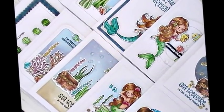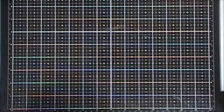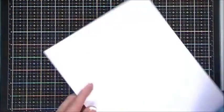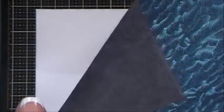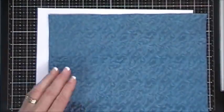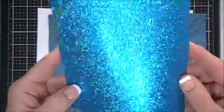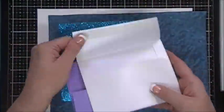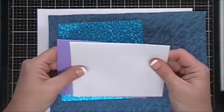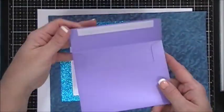Hello everyone, I hope you're having a great day. Thanks for joining me today. I'm going to be doing 10 cards with the Simon Says Stamp September 2018 kit. This is called See Treasure. In this kit you get a piece of 8.5 by 11 Neenah 80-pound cardstock and this beautiful embossed luxury embossed paper from Tonic. It's called Deep Sea Dive.